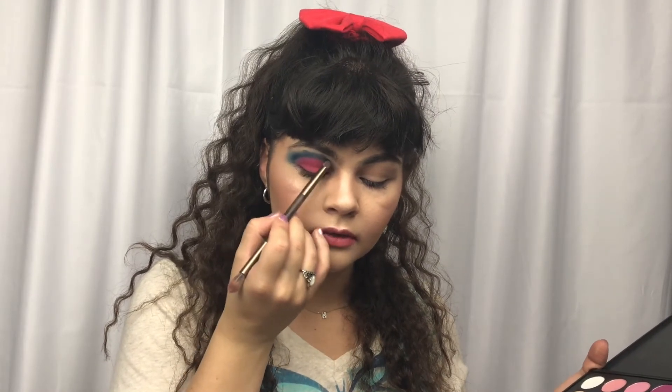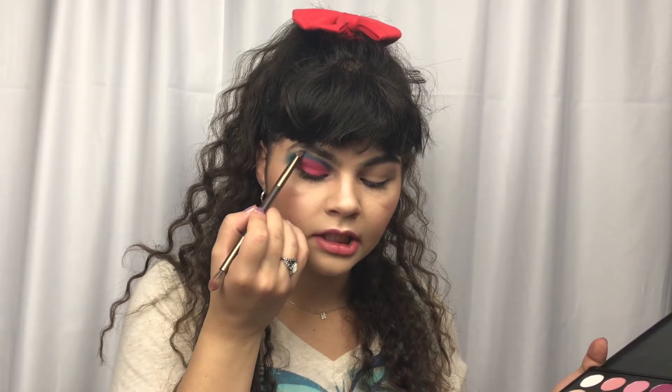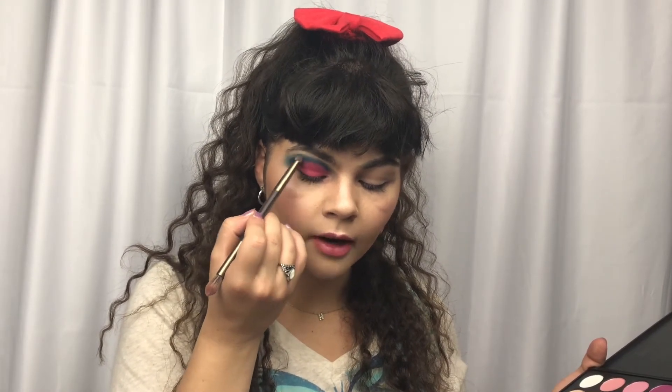Hey everyone and welcome back to my channel. Today we are doing this fun Labor Day tutorial. It is full of color and a lot of fun, so if you all want to see that, then keep on watching.